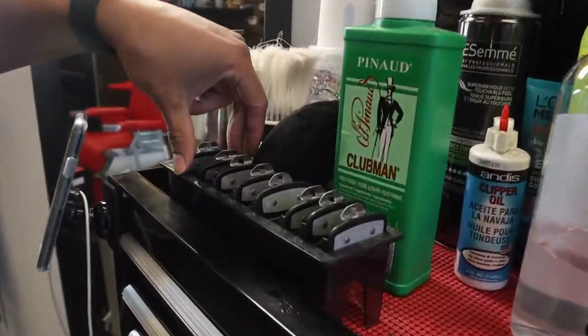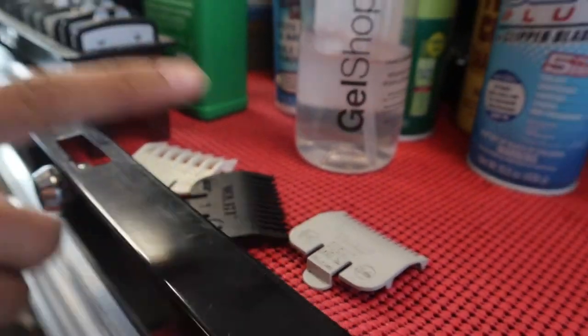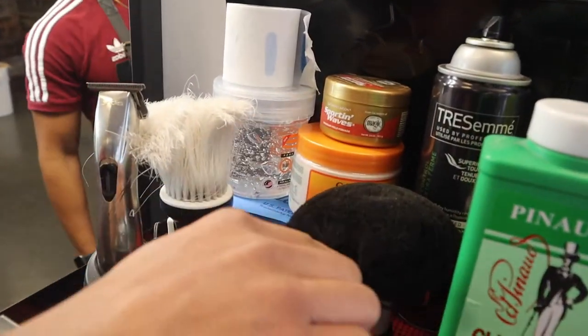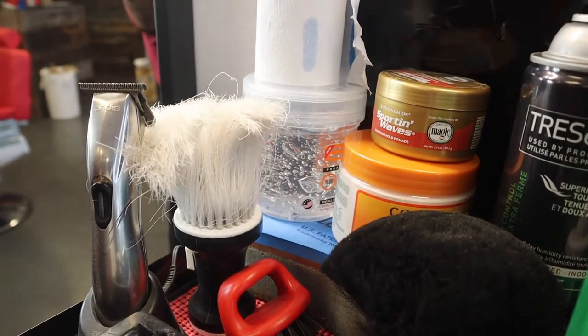So right here I have my guards, everything one through eight, and then I have my one, my half guard, and my one and a half. I have my two neck dusters — this one I use on the face and on the neck, and then this one I use just to dust off the chair.